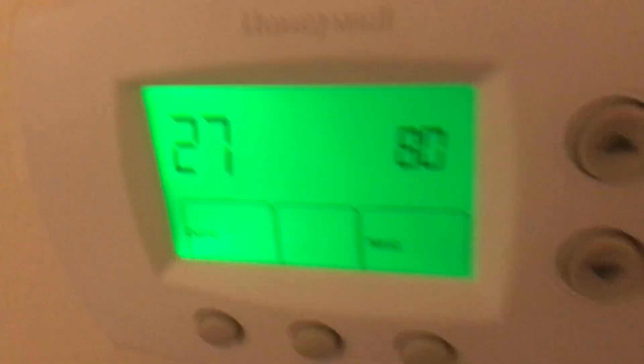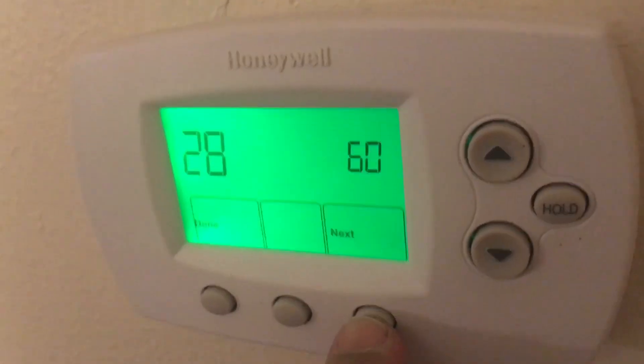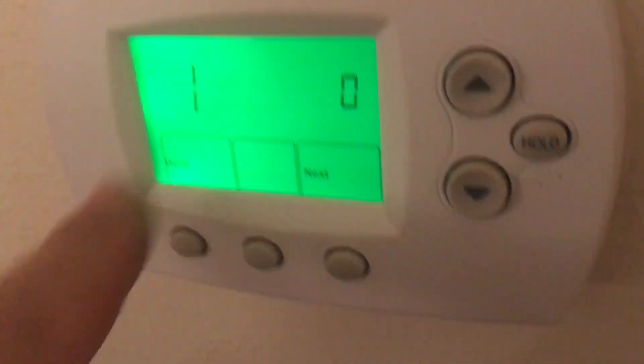Number 27 is the maximum temperature — we put it at 80. Number 28 is the lowest — the minimum temperature for cooling. Press next and you're done.